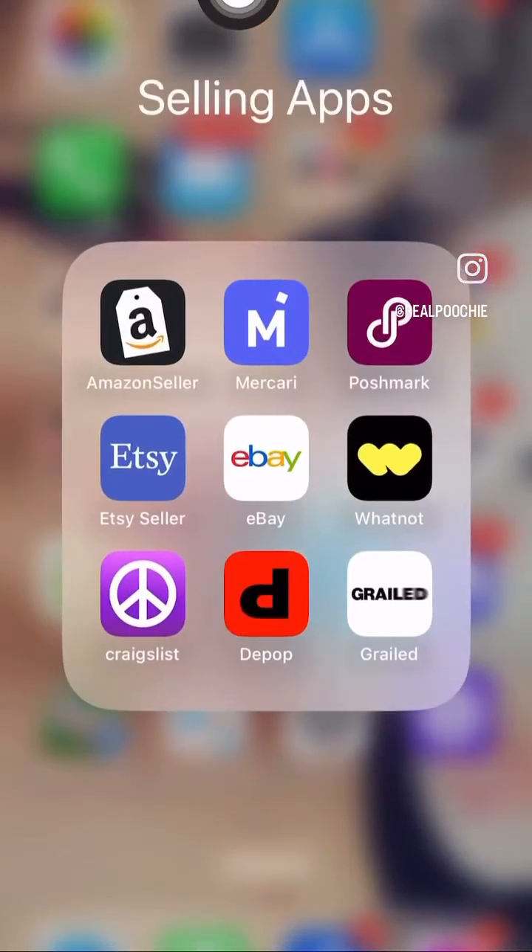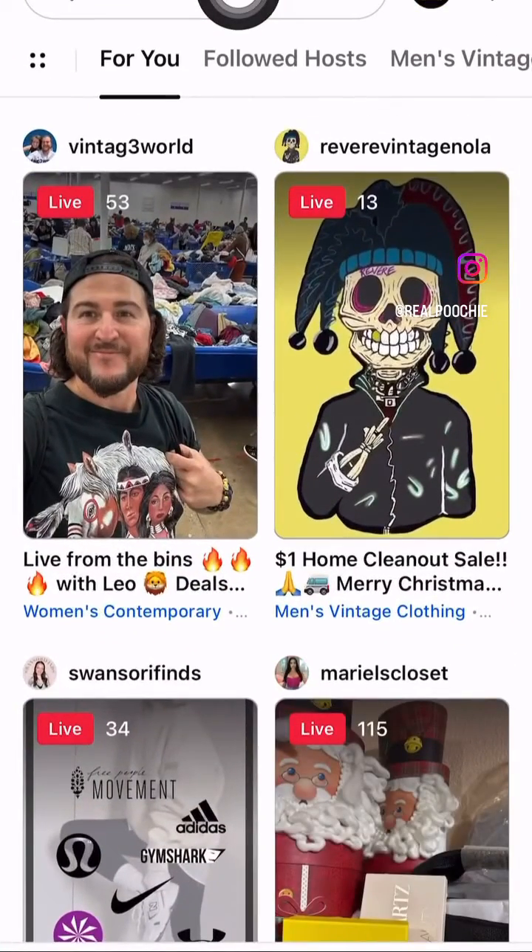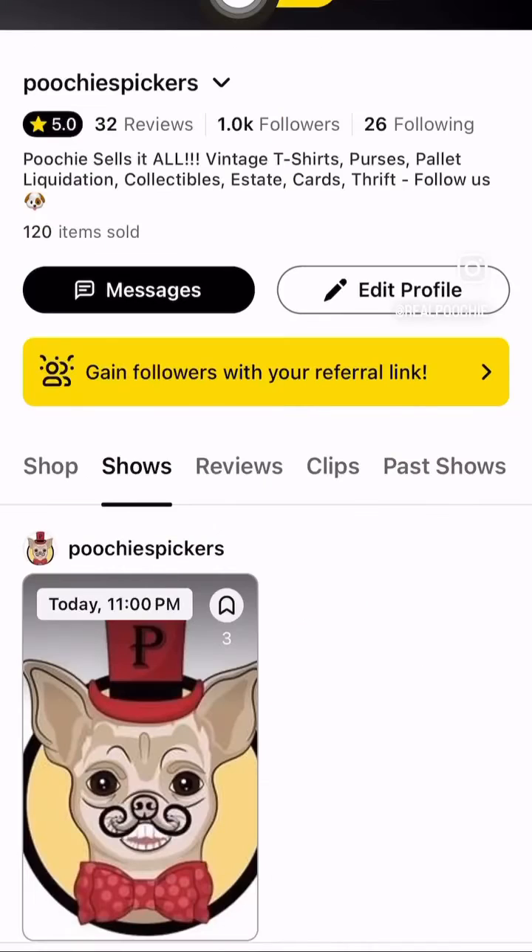Hey guys, it's Poochie. I'm going to teach you how to set up new Whatnot shipping. A lot of people have asked me, so here's how to do it.